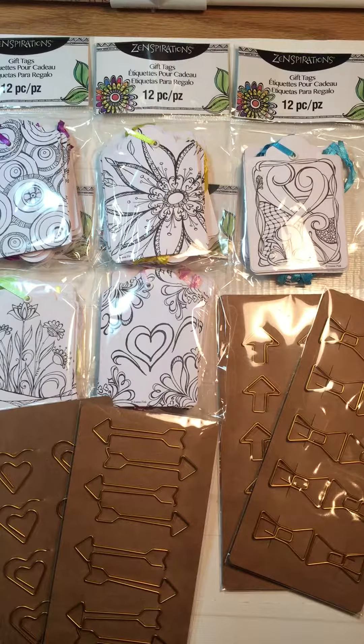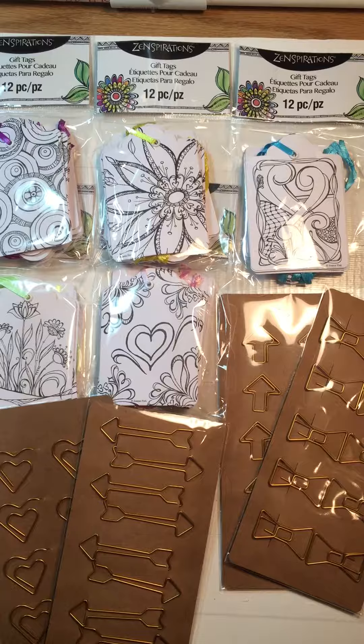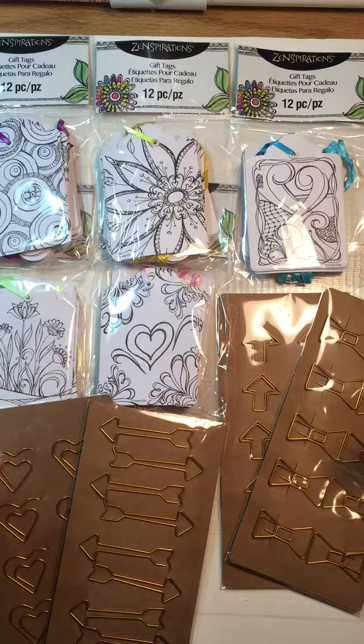I just grabbed a few things, but I mainly wanted to give you the FYI that yesterday at my store these bins were all 75 cents. These are some of the things I got — I didn't go crazy.